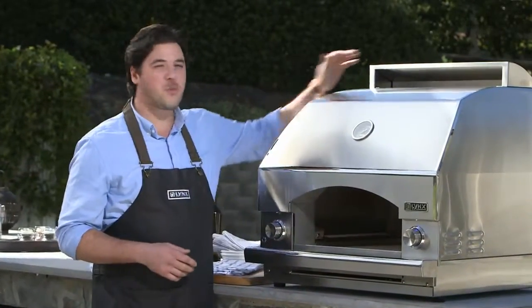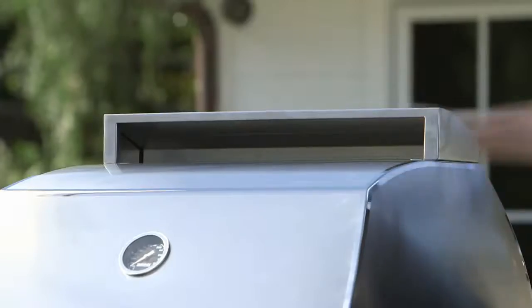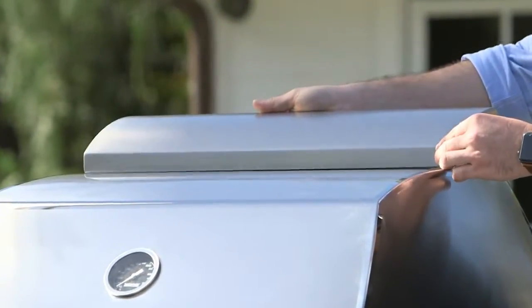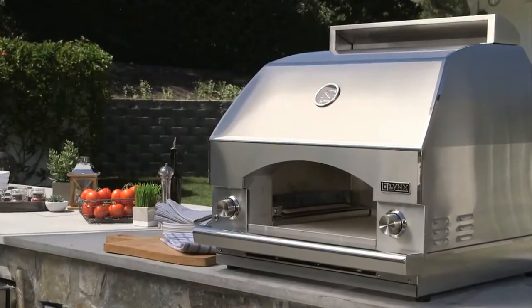Before cooking, you can decide which way you want the vent to face. In case it's a warm day, you may want the exit's heat to face away from you to stay cool. The Lynx stainless steel and the hand-polished mirrored edges remain strong and stylish in all types of weather.